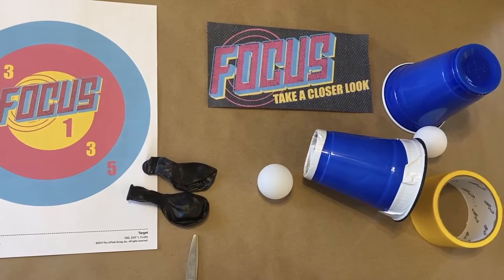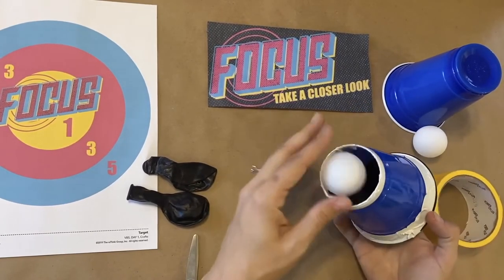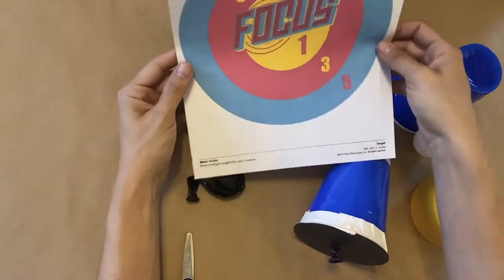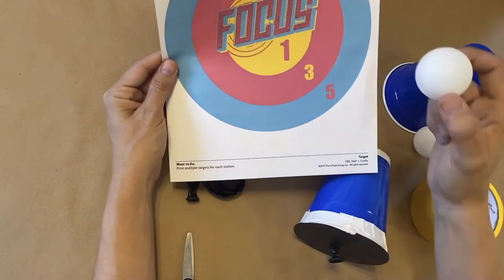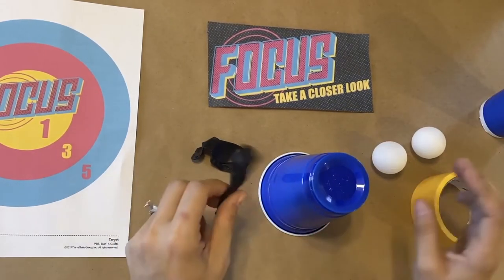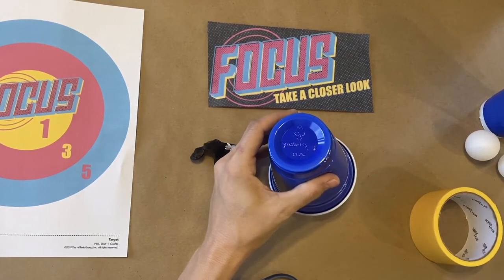Here we go. We are ready for our Day 1 STEM option balloon cup launchers. These are super fun to make and play with. Kids will load a ball in and launch it out. We have awesome targets that you can download and print. And the kids can, after they build their launcher, try to earn points and have fun playing. These are nice and soft — they're not going to hurt anybody. So let's get started. Kids will need cups, balloons, and duct tape to make their launcher.